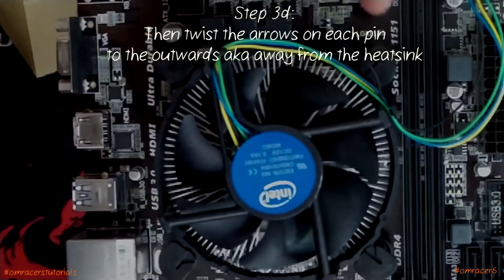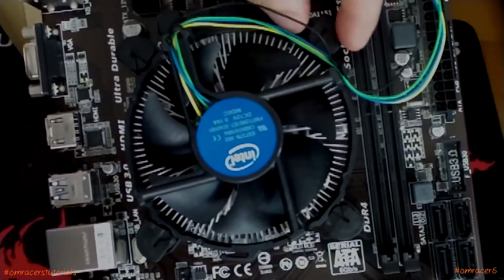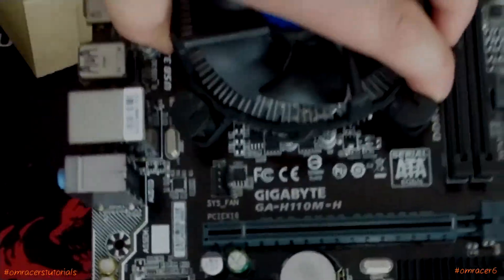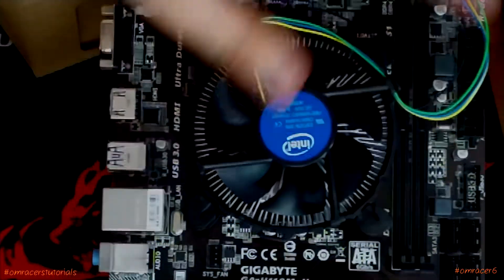Twist the pins inside, push them in, then lock them in the opposite direction. You can then hold the board from that without it dropping. So you can see that the heatsink is now secured to the board.